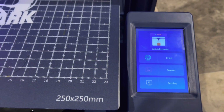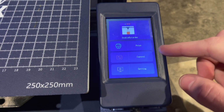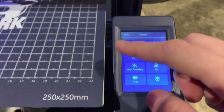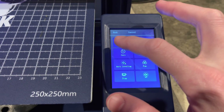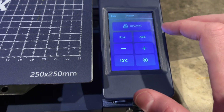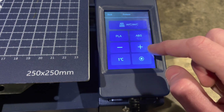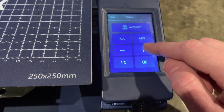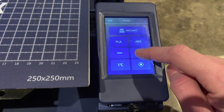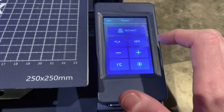So this is what you come into when you start out — you have print, control, and settings. If you go to control, you have your option to preheat the hot end or the bed. Something I found a little annoying — not a deal breaker, just silly in my opinion — is that you actually have to press every time you want the temperature to increment. You can't hold it; it doesn't do anything when you hold it. Just a silly little annoyance on my end.